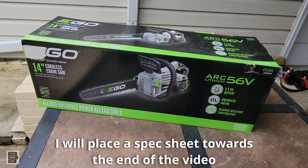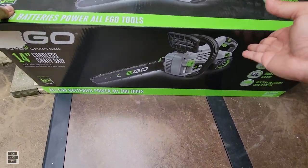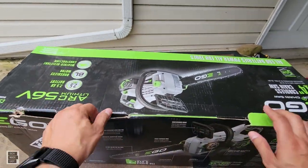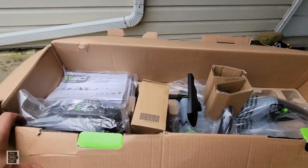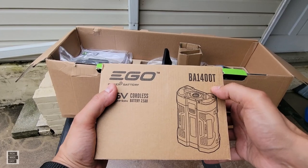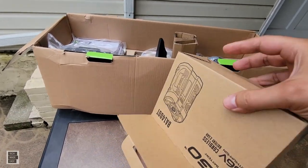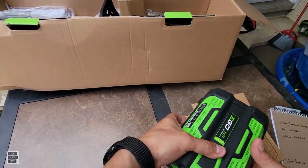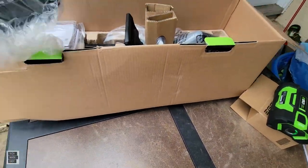The charger and battery have a three-year warranty. Let's crack this open and take a look at what's in the box. Here is our battery — we got the newer version. The 'T' means it comes with a fuel gauge, which I really like. The older batteries didn't have fuel gauges. This one has two bars of charge.